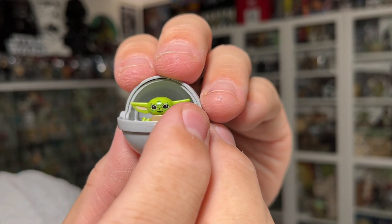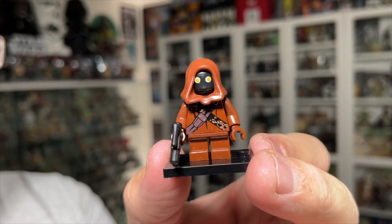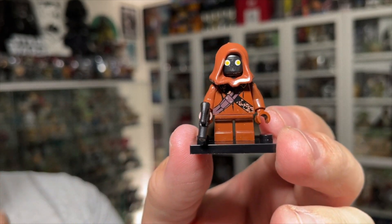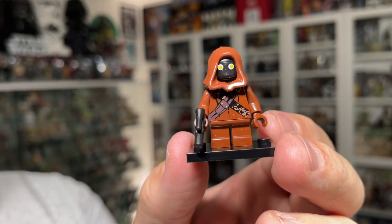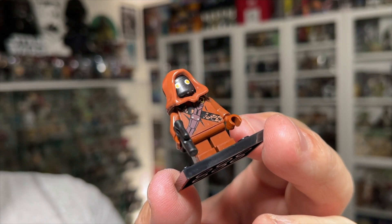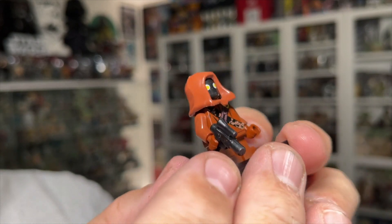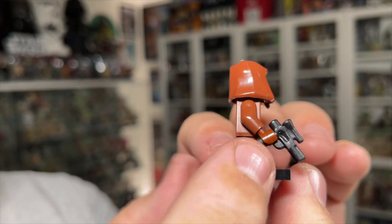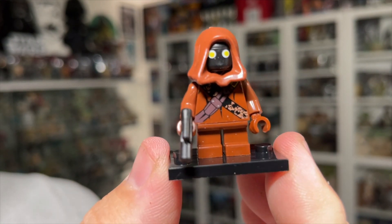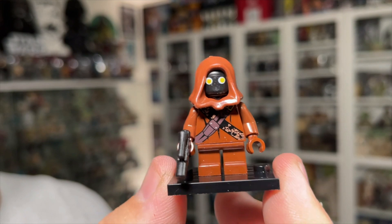Overall pretty nice one — I would say this one's worth the dollar fifty. Next one is the Jawa and this one wasn't bad either. This is the first of the rest of them that come with a base. Details on this one are pretty good — the paint application on the torso itself looks pretty good on the front and on the back. He comes with his little blaster and a hood to go over the black head with the yellow eyes, so he looks pretty cool. I would say worth the dollar fifty for sure.